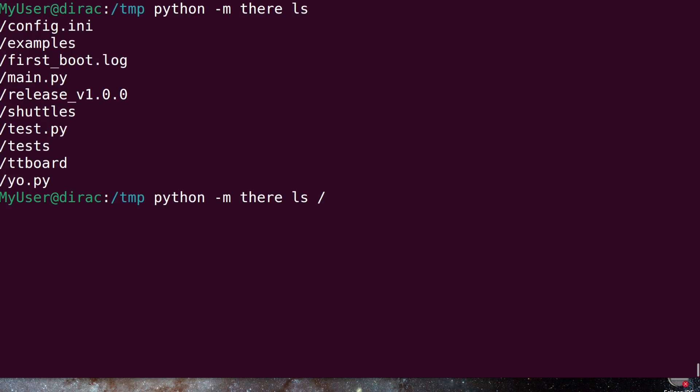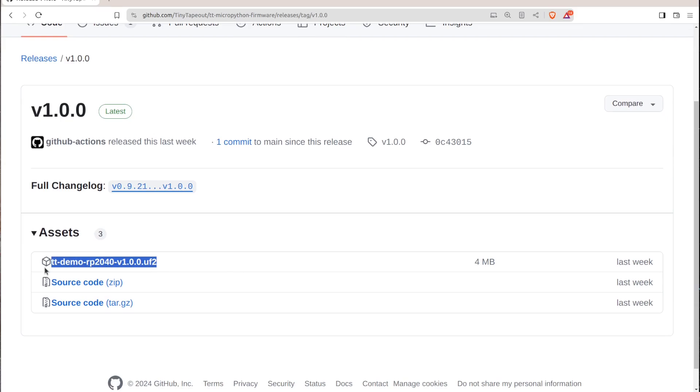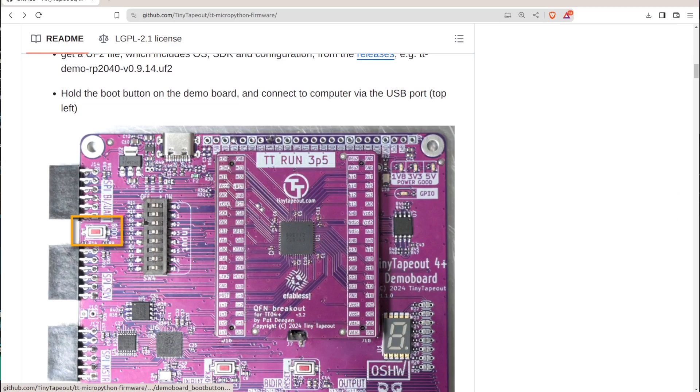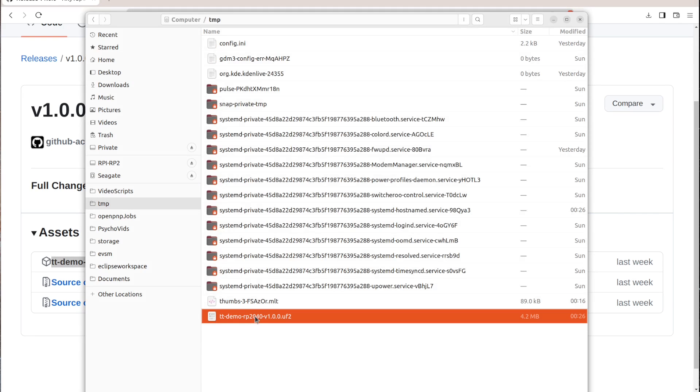The last thing to cover is updating the SDK itself. You could upload the entire SDK file by file, but if you want a fresh start or to level everything up in one go, use the release UF2 files on the GitHub repo. Head to Releases and you'll see each release has assets including a ttdemo_rp2040_vXXXX.uf2 file. Connect the demo board to the computer while holding the boot button (top left), then release — an RPI-RP2 drive will appear. Copy that file over; it can take half a minute, but once copied the drive goes away and the system does a little first-boot dance.